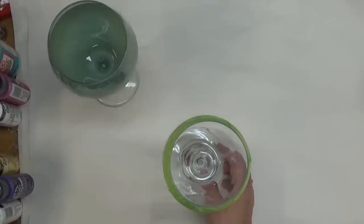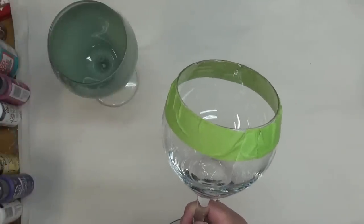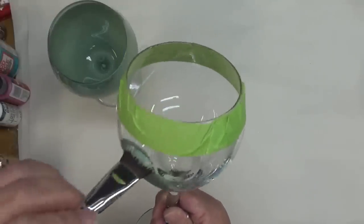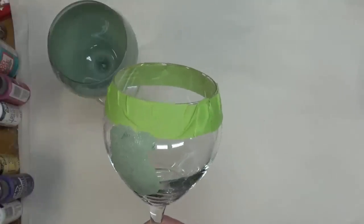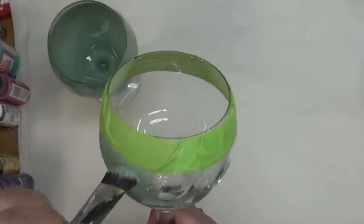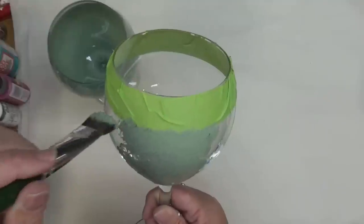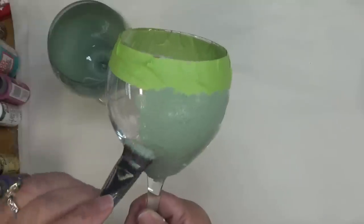If you've ever wanted to paint on wine glasses and weren't sure how, you basically find a design you want or look on the internet for something that matches your skill level and go for it. These are great glasses to entertain with and make awesome gifts for any occasion — anyone who likes to drink wine will love having a special painted glass.